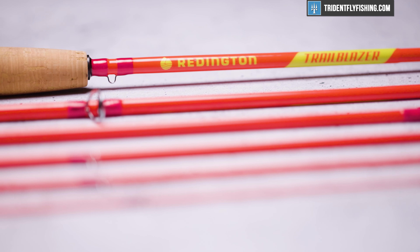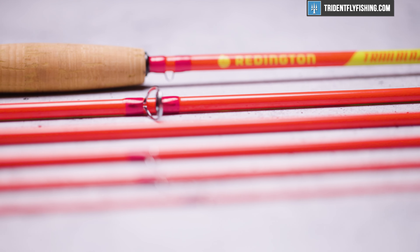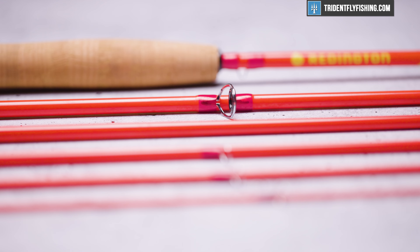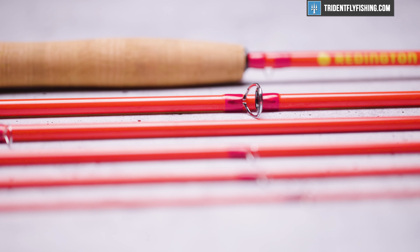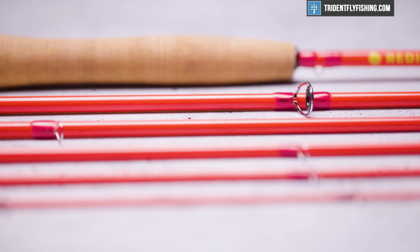Overall, this rod is about accessibility. It's a rod that breaks down small enough that you can really take it anywhere, stick it on your backpack, and go. That's the market that Reddington is targeting here, and of course, being six pieces, it does that.